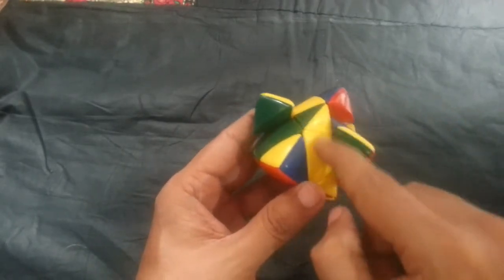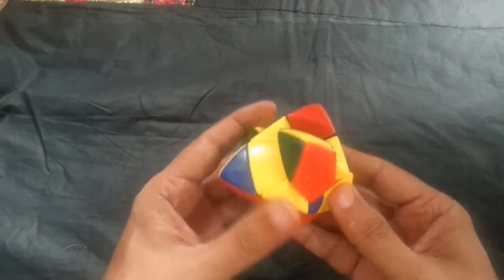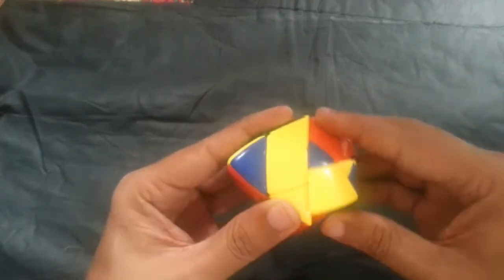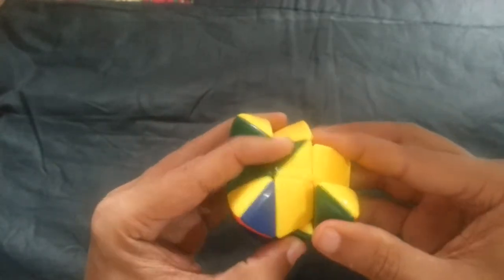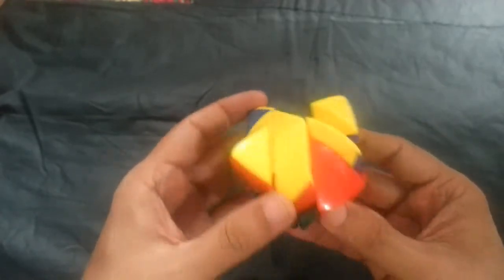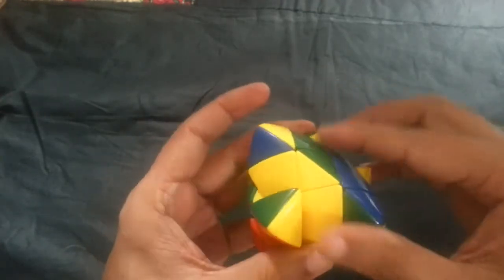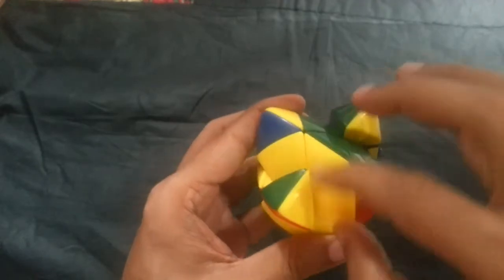Now, similar to 3x3, we do the cross. Luckily this edge is already done, and this one is also done. Yellow is over here — I need to check whether I can fit it. It's not matching, so I'm bringing it down and turning the top. Yes, now this is matching. I need a green color. This is not matching, so I turn the top. Now this is matching. This is my first step — the top cross.